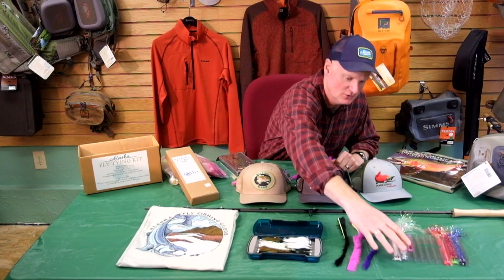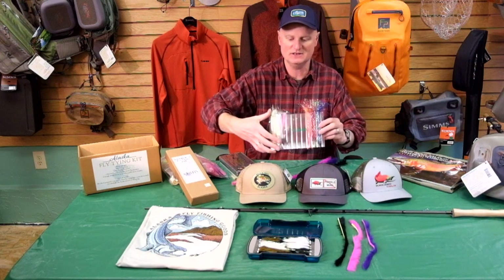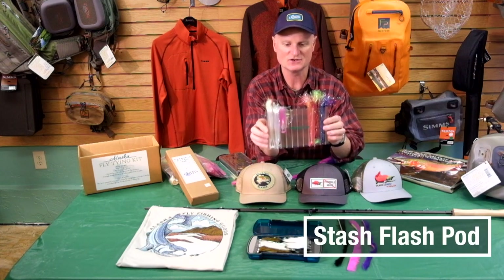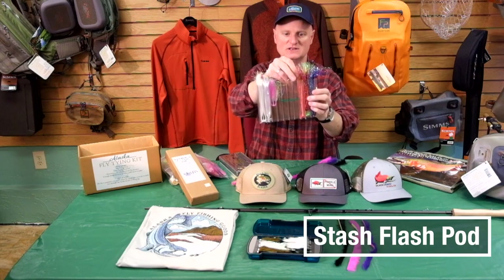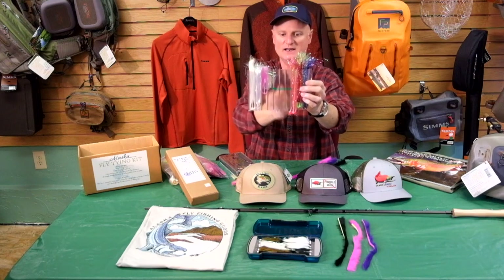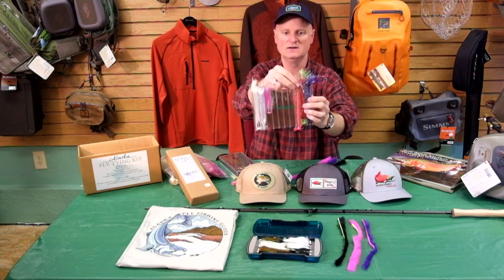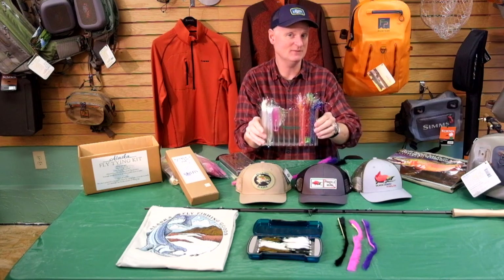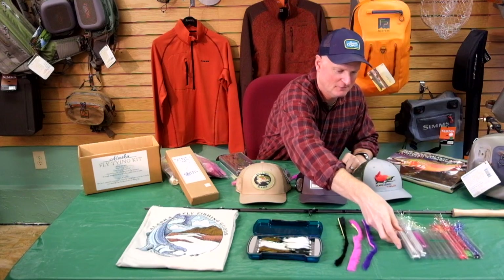Now let's take a look at a few things in the stocking stuffer realm. A new fun fly tying accessory is this little organizer for all your flash. As you can imagine, flash is probably one of the messier items a fly tyer deals with. This has little slots — you take each color of flash, tuck it into a slot so you can see everything you've got and keep it in one place. When you need a little bit you just push it down, tease out however much you need, pop it back in, and everything stays nice and organized. Really simple idea but kind of ingenious — that's the flash organizer.